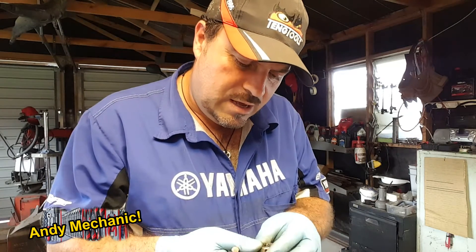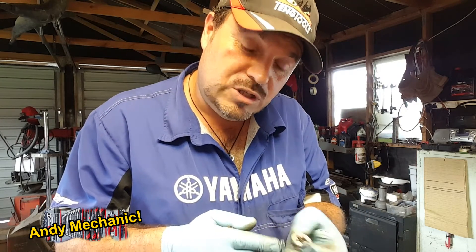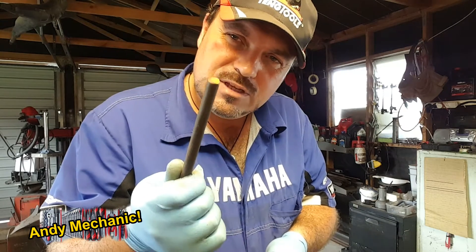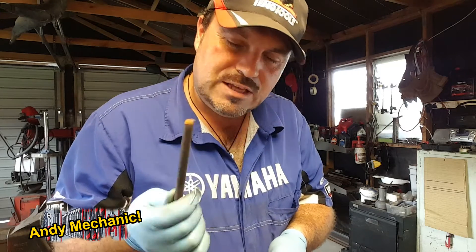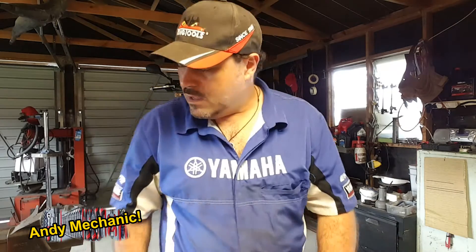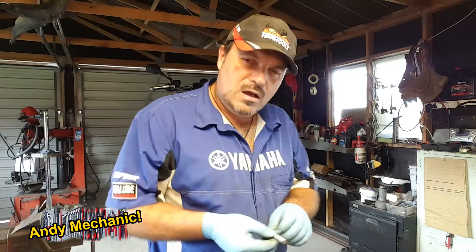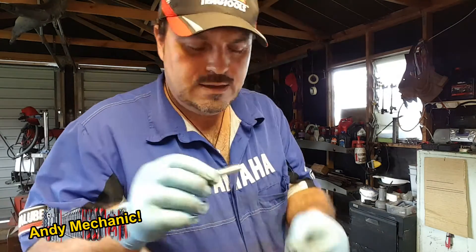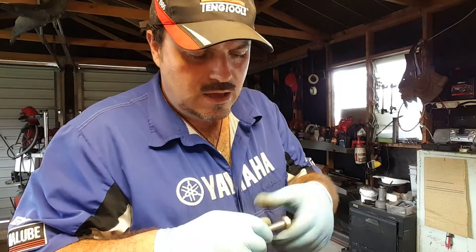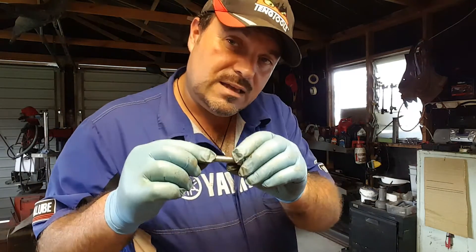This die is for M10 thread. I'm not actually sure what pitch it is — I think it's 1.25, I'm pretty sure of that. This bar is 10mm in diameter and that's what you need to start off with. If you want a 10mm thread then you start off with a 10mm bar. I've got a 10mm bolt here, an M10 bolt, and there's a nut that goes down it. If we get the vernier calipers we can measure across the peaks of these threads and that will give us 10mm.